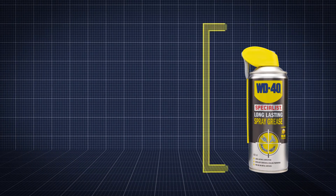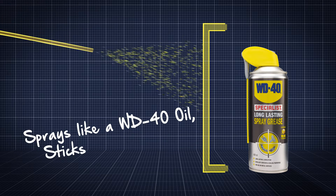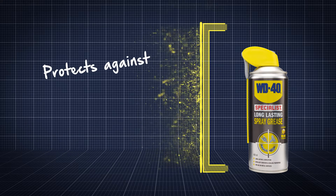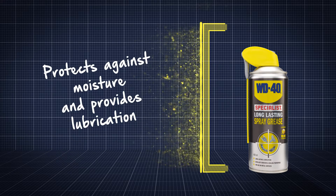The initial low viscosity spray delivers lubrication where needed, setting quickly to adhere as a lubricating grease — ideal for metal part lubrication and to protect against moisture and water ingress.